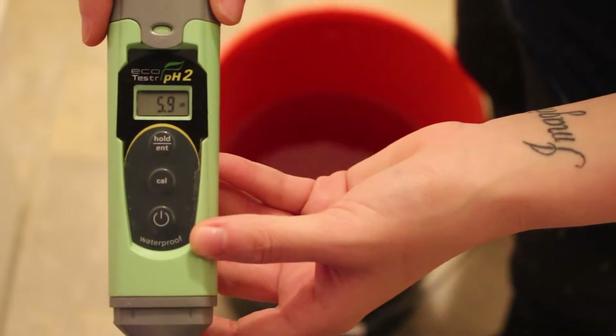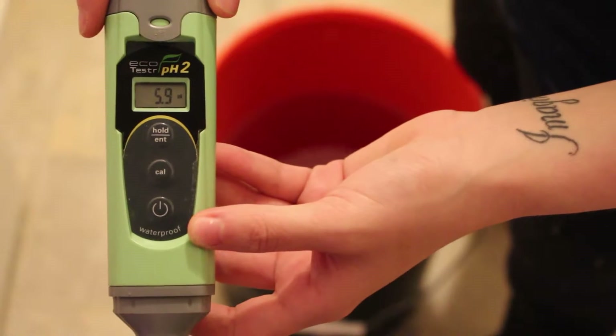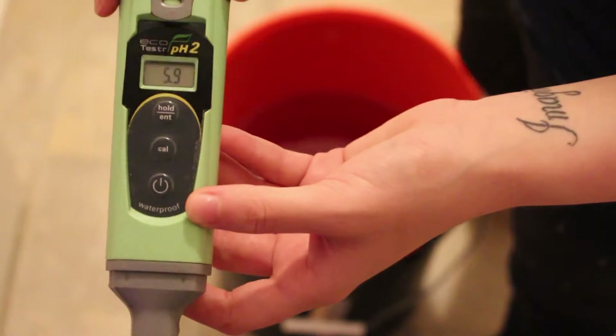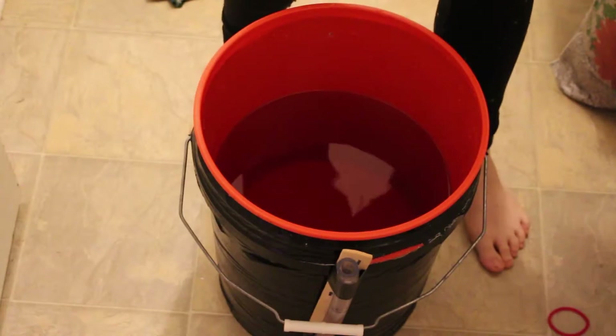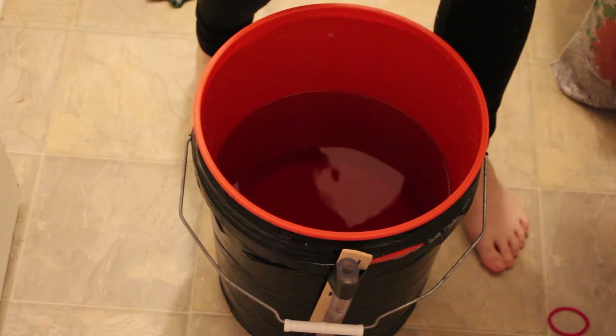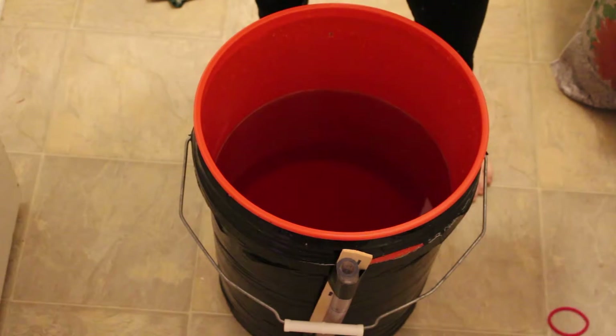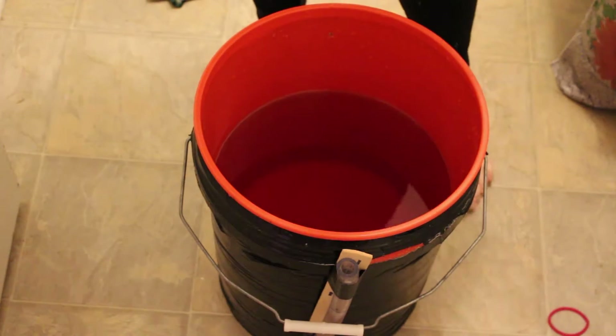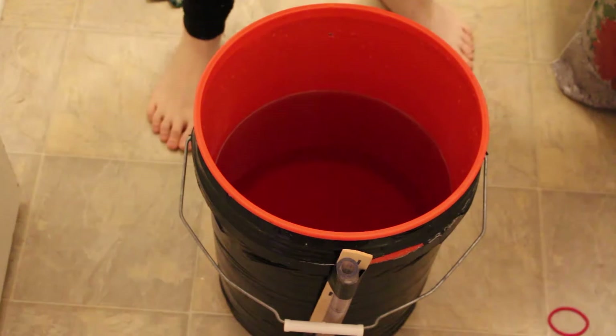The pH of this water currently was 6.5, which is too high for tomato plants so we need to lower that. To lower it I'm using General Hydroponics pH Down, which adds acid to the water to lower it. We're not that far off so I'm just going to add about half a milliliter. Now I have the pH at 5.9, which is right where we want it — between 5.8 and 6.3. I suggest you keep everything recorded in a little book and check your pH and PPM every single day.